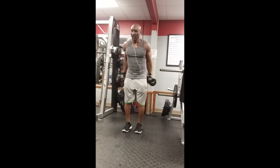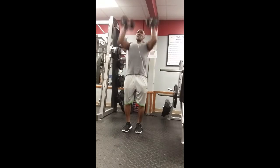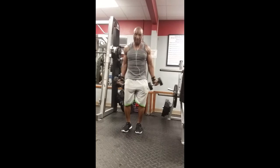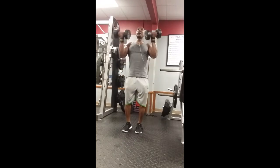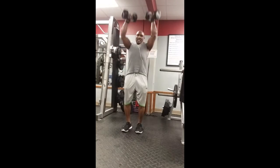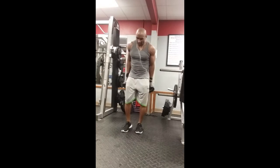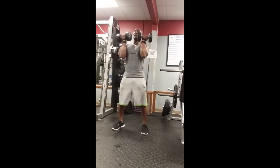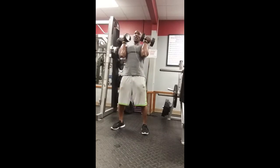From there, one of my favorites — a curl and press, working the bicep and shoulder. After the man-makers your shoulders are going to be on fire. Do five to ten reps, keep pressing up. Then thrusters — squat down and press up. You're doing three shoulder exercises back to back combined with push-ups, so shoulders, legs, and core are all working while your heart rate stays up.